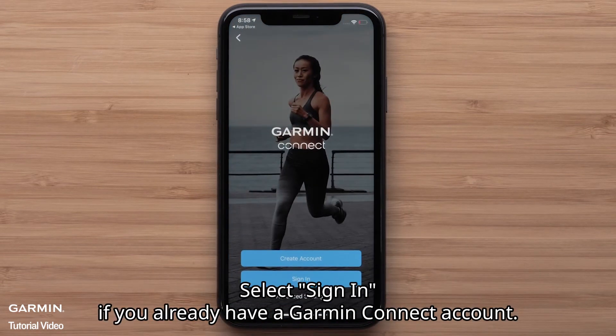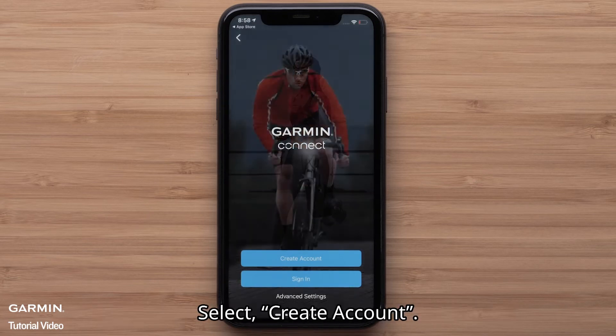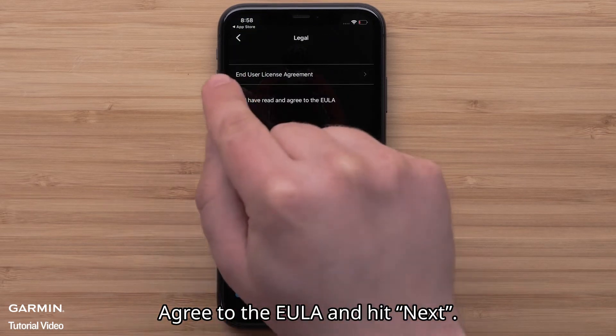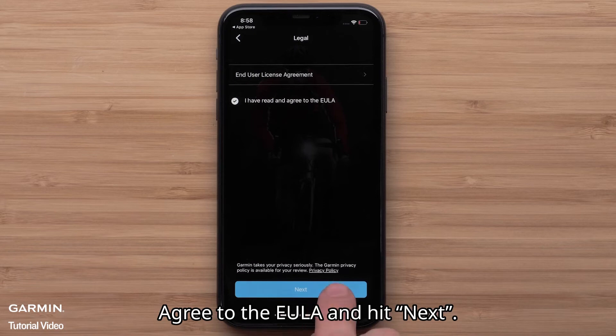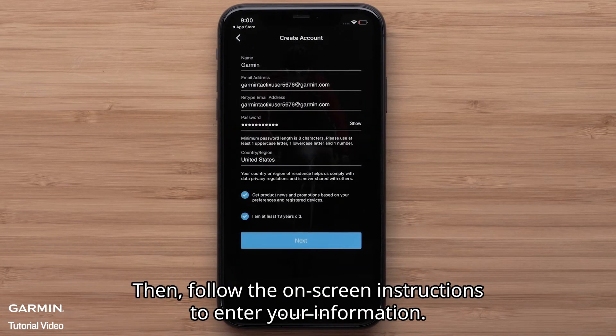Select sign in if you already have a Garmin Connect account. In this video we will be creating a new account. Select create account. Agree to the EULA and hit next, then follow the on-screen instructions to enter your information.